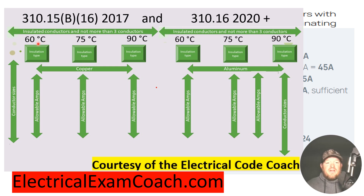We start down on the left-hand side until we find a wire in the 60-degree C column that's good for at least 75 amps. When we get there, we find that a 3-gauge conductor is actually good all the way up to 85 amps.